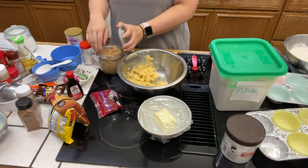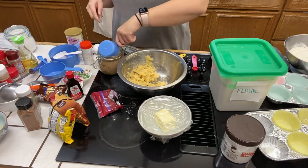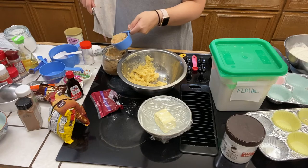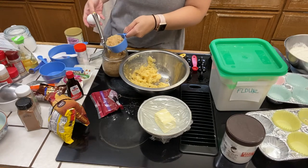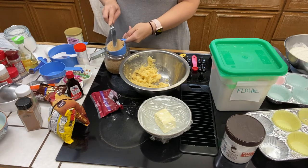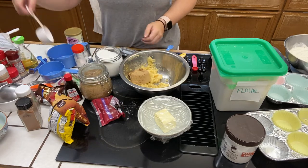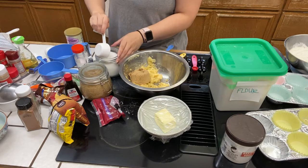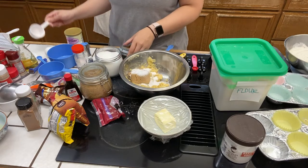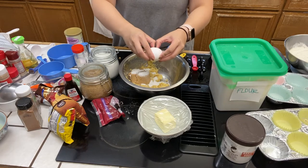Next up, we're going to go for our sugar. As I stated before, you can do three-fourths cup of white sugar, but just for the moistness, color, and flavor that comes with brown sugar, I'm doing one half cup of light brown sugar — make sure you level it off. Then a quarter cup of white sugar; sometimes I like to do less than that, so I'm not even going to level it fully. Next up, we have the egg that almost fell, and we're placing that in now.